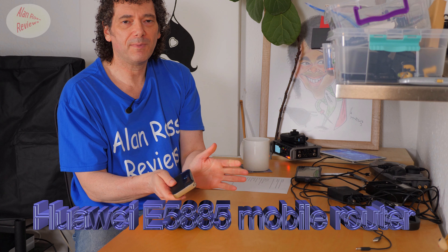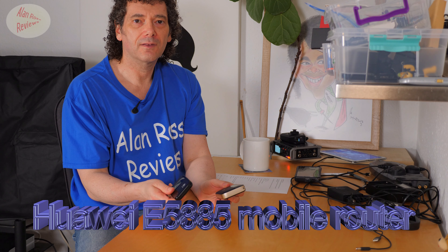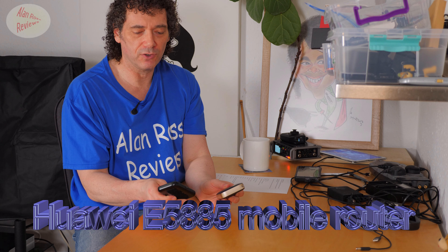I bought the Huawei 5885 mobile router. I already had the Huawei E5372. Huawei's a company who don't have the greatest of reputations right now, but I'm taking the chance because they do make some good mobile router products. The 5372 is really great — it's a small size that easily slips into your pocket. It lasts four to six hours, depending on use.